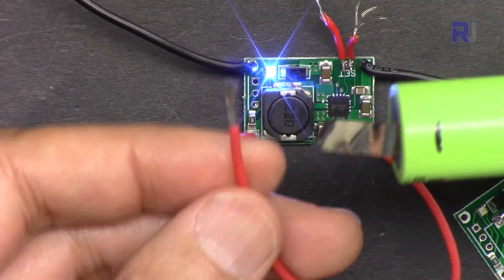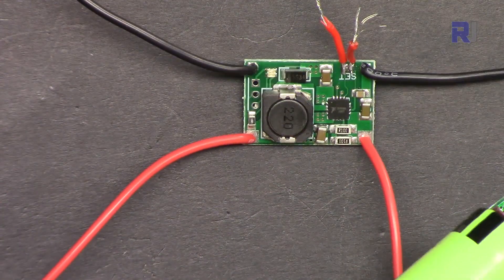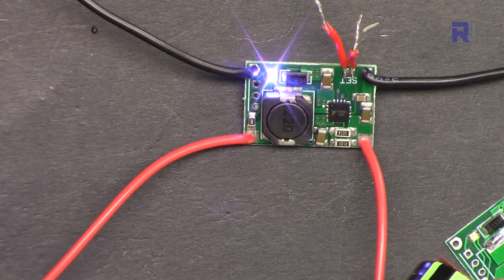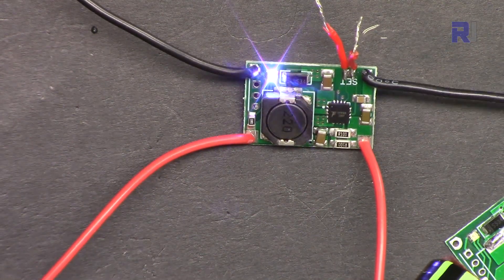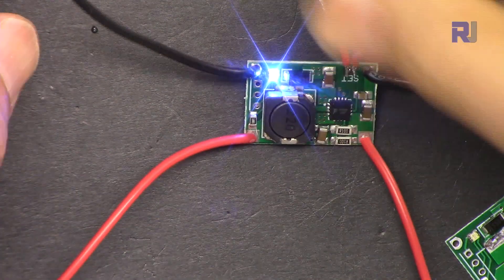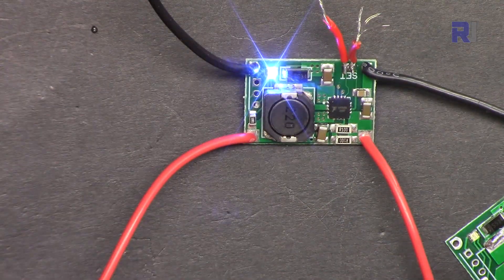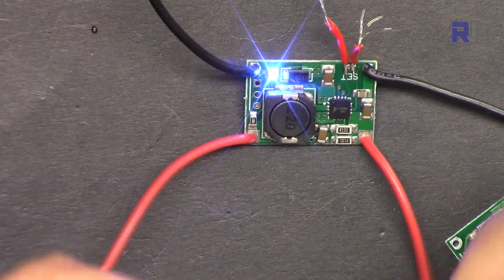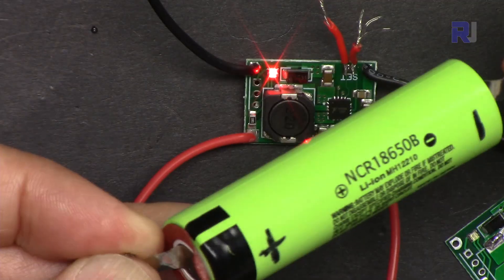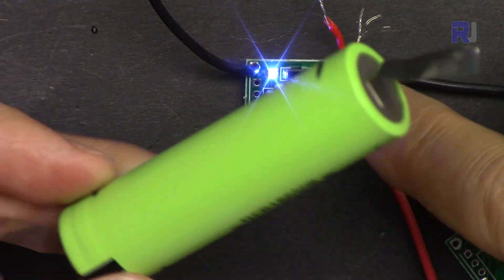Now let's test reverse polarity protection by connecting the positive to the negative terminal and the negative to the positive, and see if the module survives. It smoked — so the reverse polarity protection on this module did not work. Turning it off and reconnecting correctly: positive to positive, negative to negative. It is now charging again, but I did see smoke, so reverse polarity protection may not work on this module.